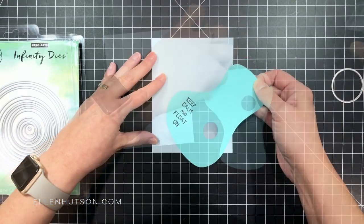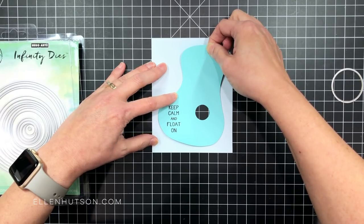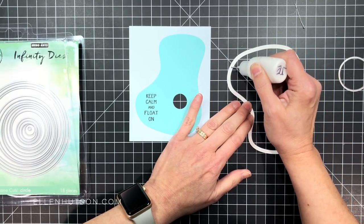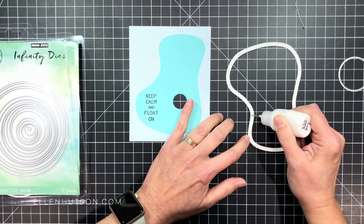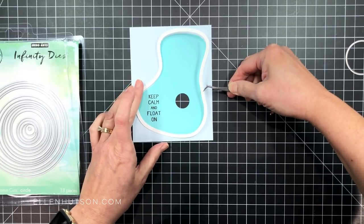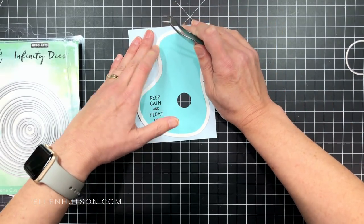I'm taking care to make sure that my sentiment is straight up and down, though my pool is just slightly angled for this particular layout. Once I have that mounted in place, I take the white edge — just the outer edge of the pool — and use a liquid adhesive like Tombow Mono Multi to get that mounted in place. I'm using my tweezers to position it and then my fingertips to go around the edges and burnish it down firmly across the surface.